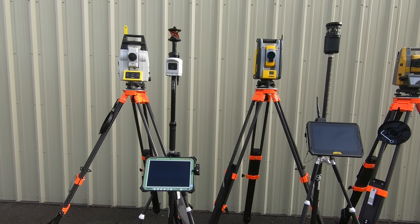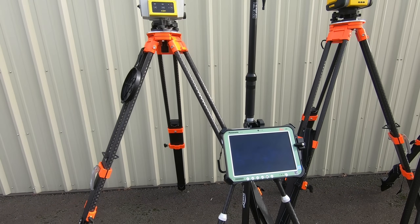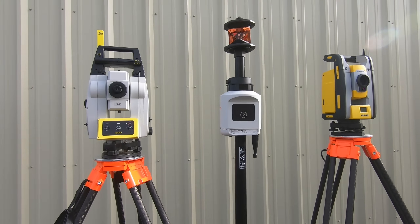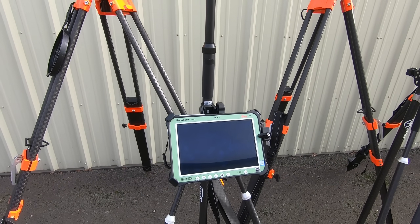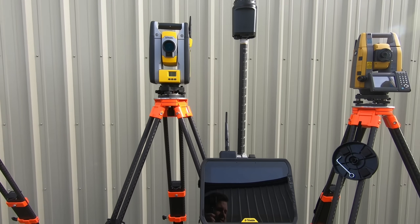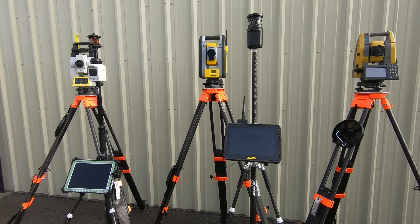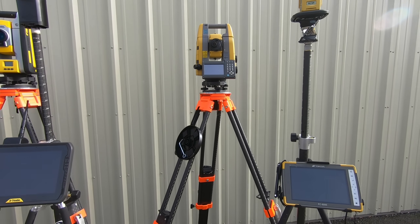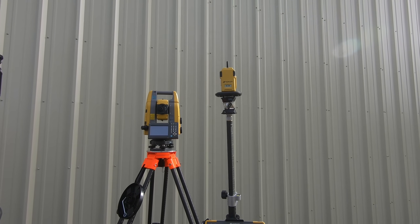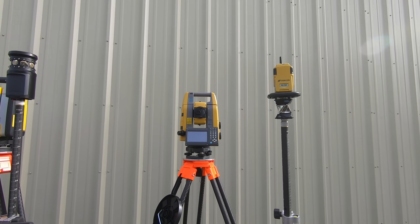Next in our comparison we have Bluetooth distances, which give you the range and how these units connect. On the Leica ICR series, the tablet Bluetooths to the total station, and the total station Bluetooths to the AP20 handle. The AP20 has about 1,000 feet of range, but the CS35 tablet has about 800 feet. The Trimble RTS uses a 2.4 GHz radio signal from the tablet to the total station, giving about 1,200 feet of range. The Topcon GT uses Bluetooth from the tablet to the RC5 on top, which then connects to the total station for about 1,000 feet of range.